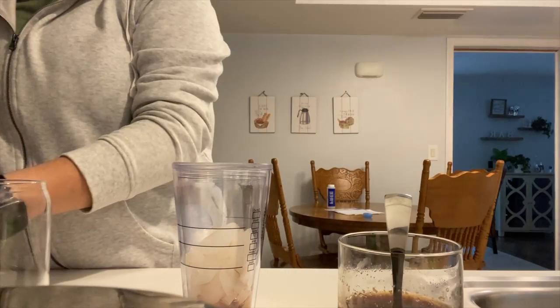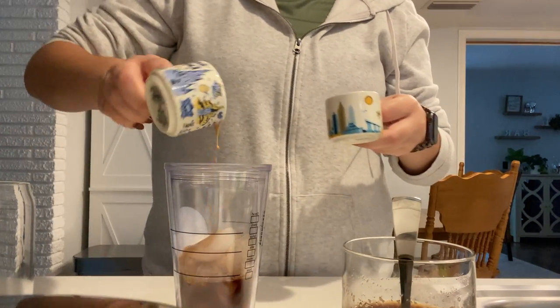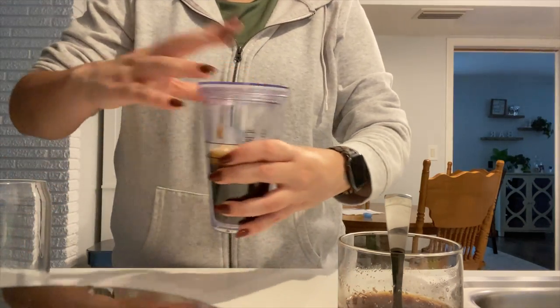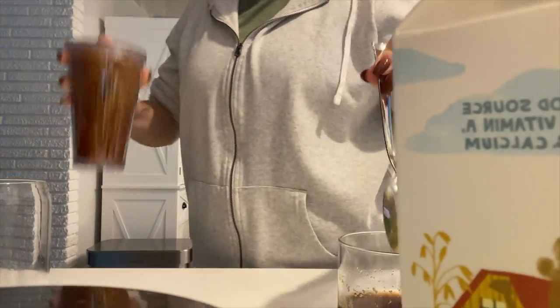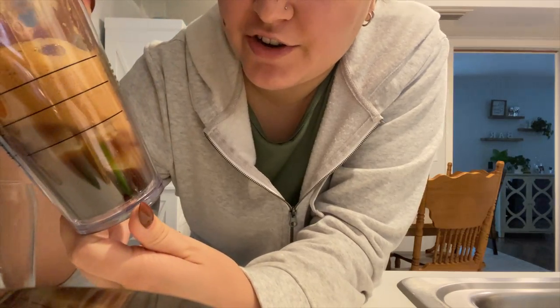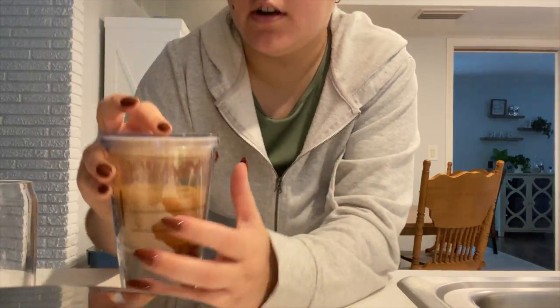And then pour our two shots of vodka — just kidding, it's actually coffee. Pop the lid on and shake for like three seconds. See how it's like emulsified? The sugar with the ice and the coffee makes this really foamy texture. It's amazing.